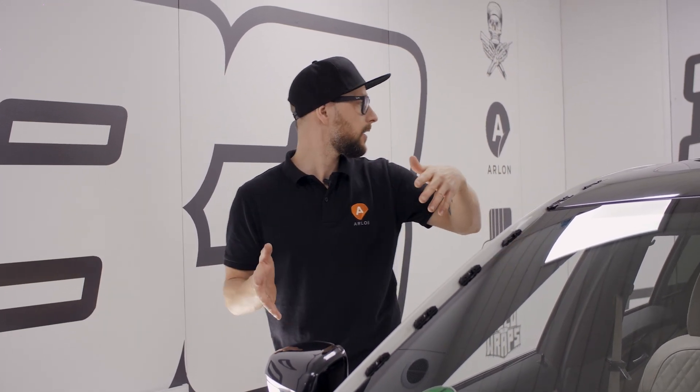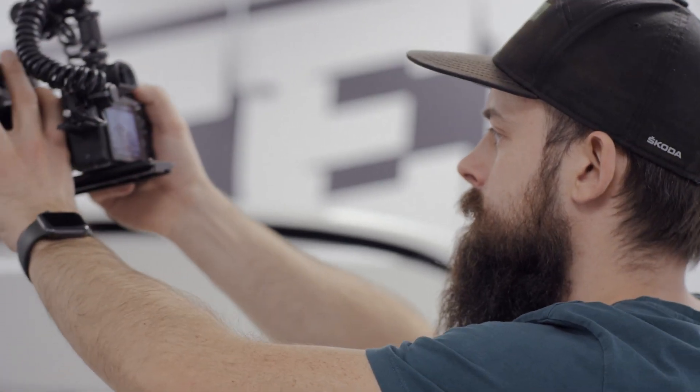So this car was wrapped before — it was fully wrapped like a two-phase wrap. One side was printed wrap, the other side was color change. We had to remove the vinyl yesterday and this morning, and now it's ready to go. It needs some minor cleaning here and there but it's pretty much ready. Right now Lukasz is preparing himself for the video shoot and Adam is going to record what we are actually doing.